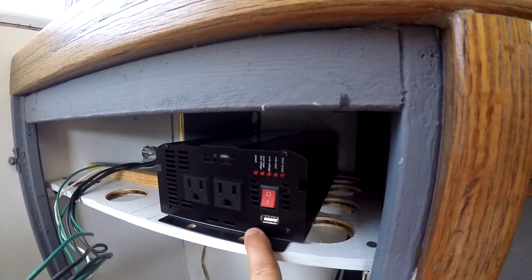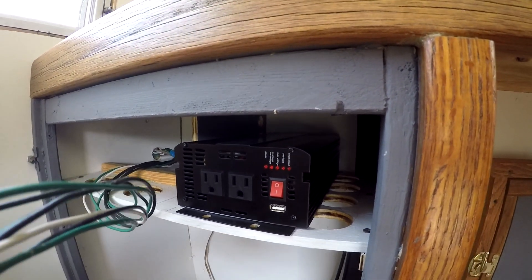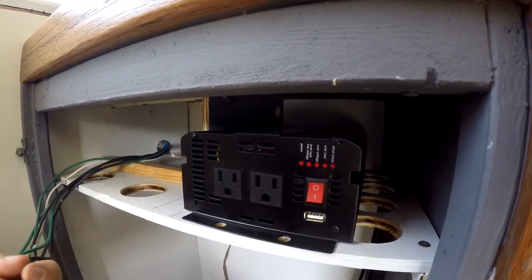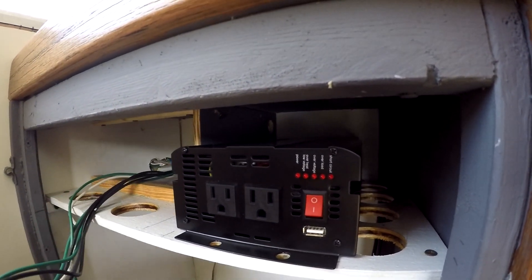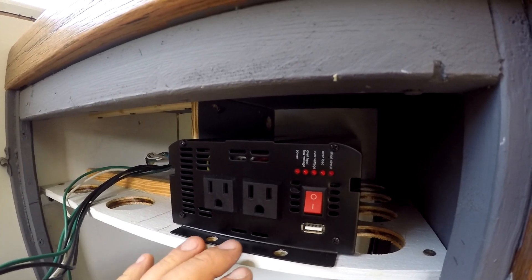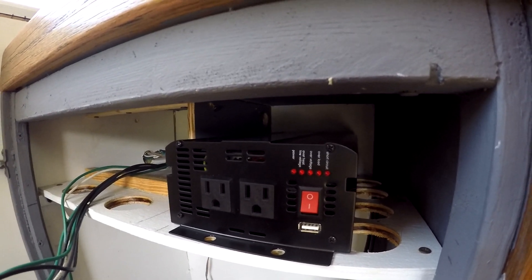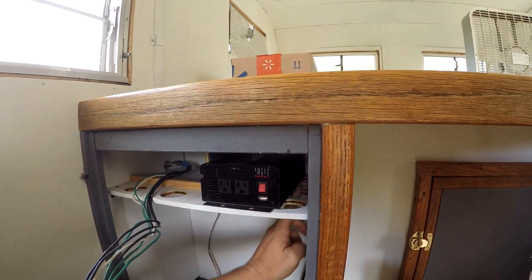This is the inverter — our thousand watt pure sine wave inverter. That's going to enable us to run our laptop computers and also charge batteries for a few cameras and things of that nature.